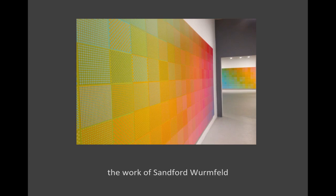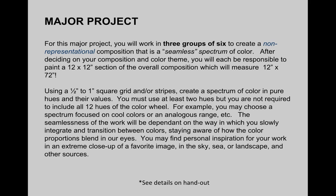For this project, we are staying non-representational, so we're not going to use any imagery. You may choose to use the grid method, or you might use more like stripes as Wormfeld does. But you're going to keep it pretty simplified so we can still focus really on hue and not get too worried about more complex compositions. We're just going to let the color speak for itself.